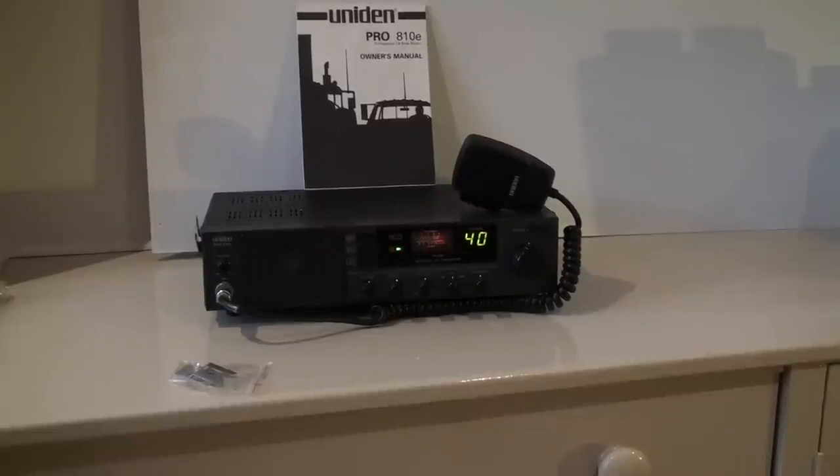We have the Unitech Pro 8108 in absolutely immaculate condition. This one comes with the original owner's manual and a brand new mic clip.